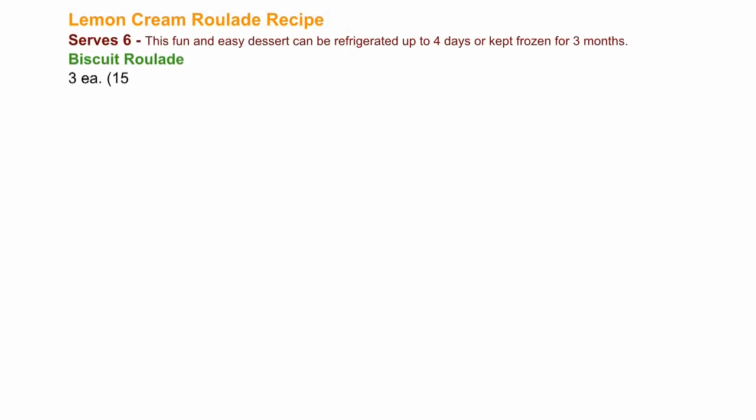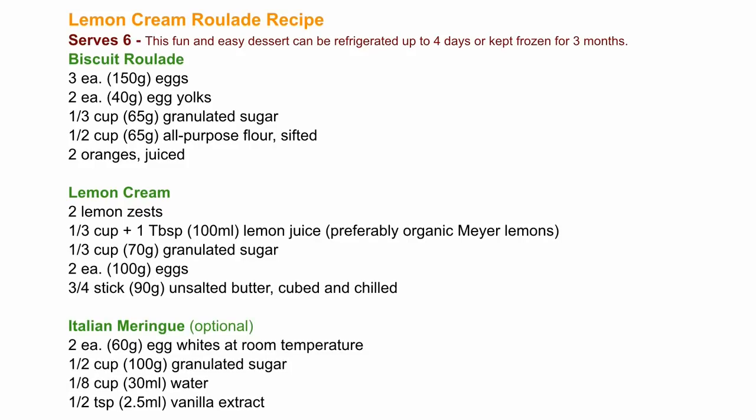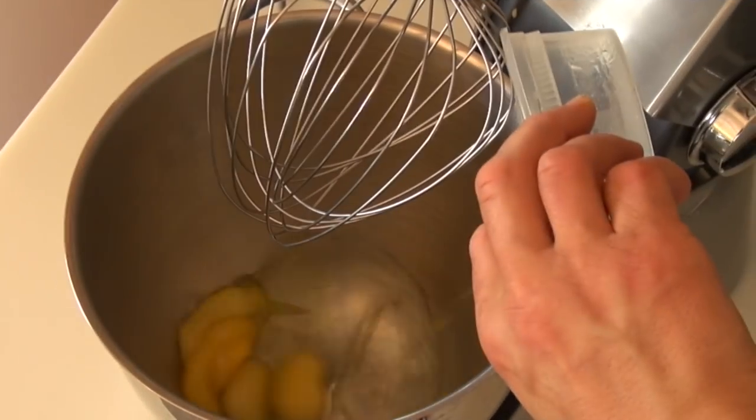Welcome to The Real Deal! I've got so much Meyer lemons lately that I thought it would be genius to share with you this sensational recipe.